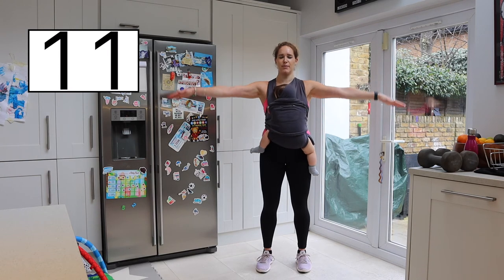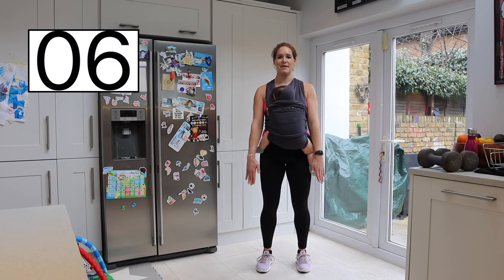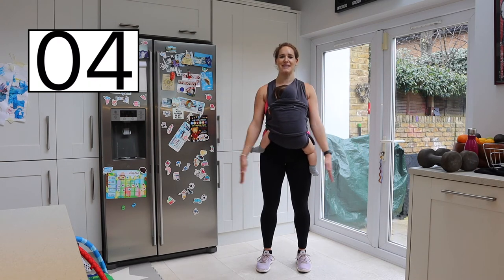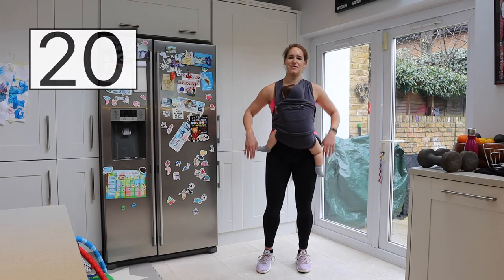Just listen to that body of yours. Tummy is turned on, core is activated, glutes are tight. And rest — shake it off.